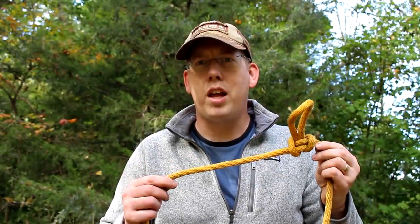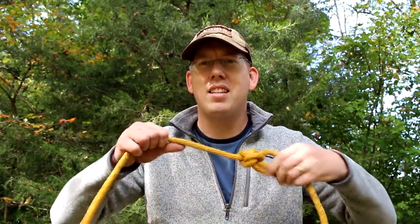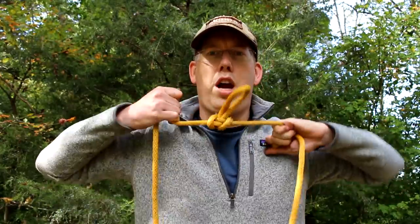The Alpine Butterfly Loop is a great knot for putting a secure loop in the middle of a rope. It's an alternative to the figure-eight loop knot or the surgeon's loop. One of the benefits is that it doesn't collapse under great pressure — it's a very secure, strong knot. Additionally, it's really easy to undo, which is always great when you're putting knots in valuable rope.